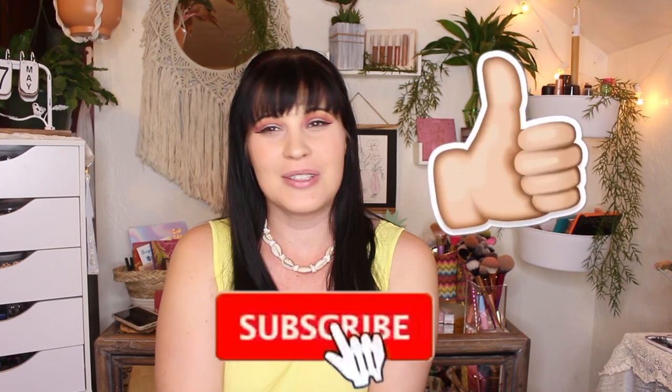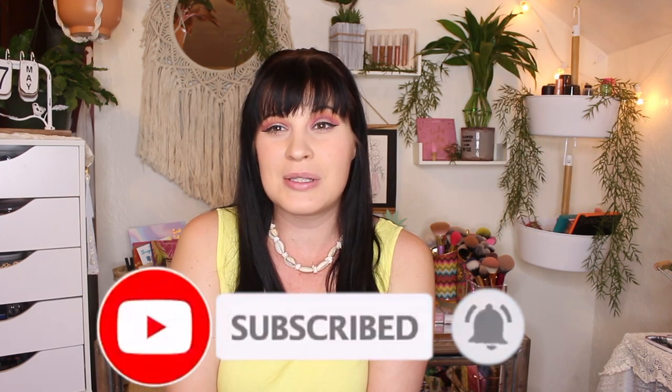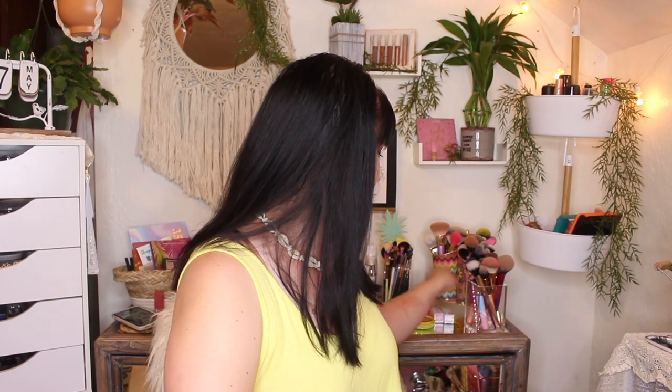Don't forget to hit that thumbs up button and subscribe before you do anything else, and always remember to hit that bell. If you're a small YouTuber, I would love to support you — just hit my bell, leave a comment, and I'll support you back.